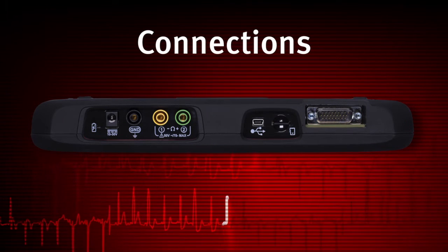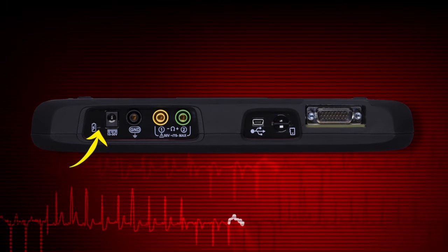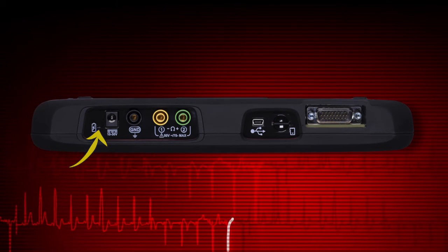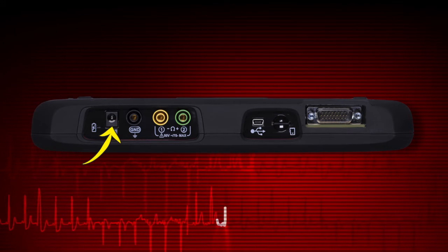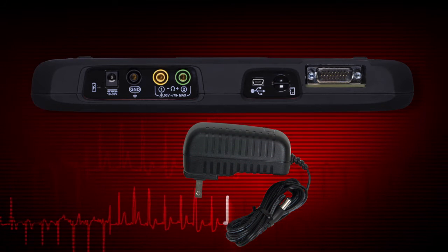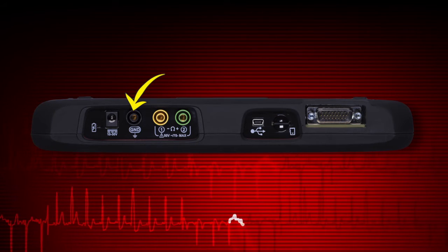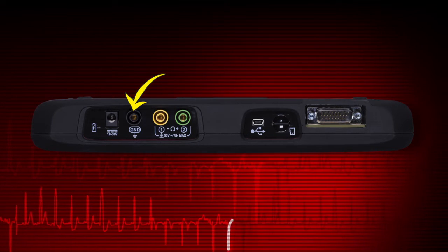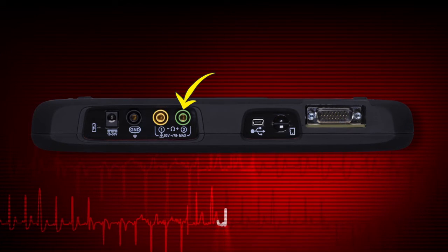Indicators and connectors are on the top panel. The power indicator illuminates when power is being supplied to the tool. The power supply port is used to connect the AC-DC power supply — use only the correct AC adapter provided with the Modus Edge. Connector ports for test meter leads include the ground lead port, channel 1 test lead port, and channel 2 test lead port.